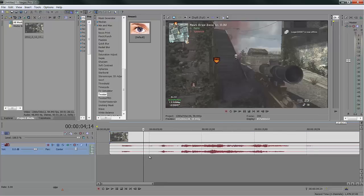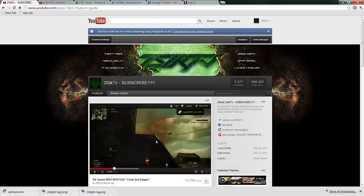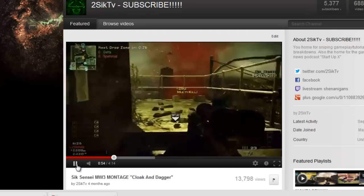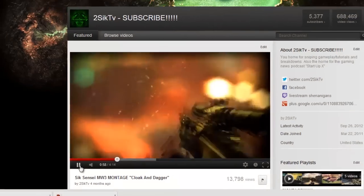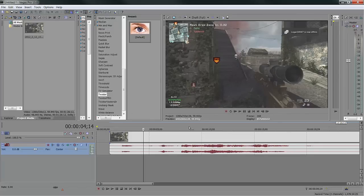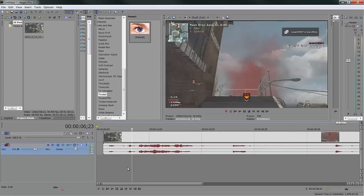As you can see, this is the original clip. Some of you may remember it from the montage. Good times — love that montage, couldn't be more proud of it. Unfortunately I won't be able to edit my own montage this next one because I just don't think my edits are good enough for the clips. We'll see. Anyway, moving on — here's the original clip.